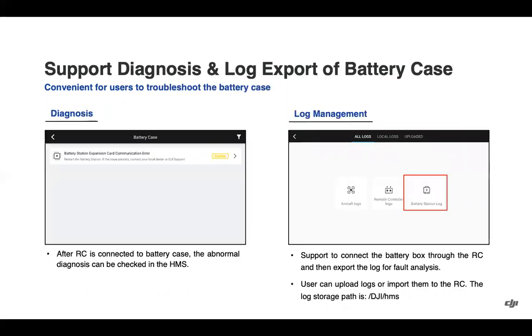We have added the ability for better troubleshooting with the battery case. You can connect the remote controller to the battery case and look at any notifications within the health management system. You can also easily download and export any logs from the battery station for sharing with the after-sales team.